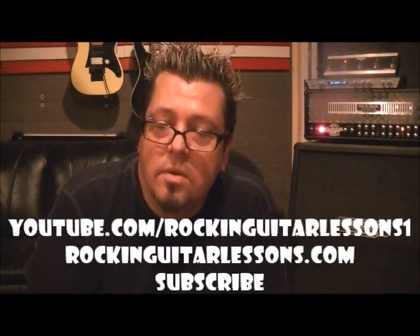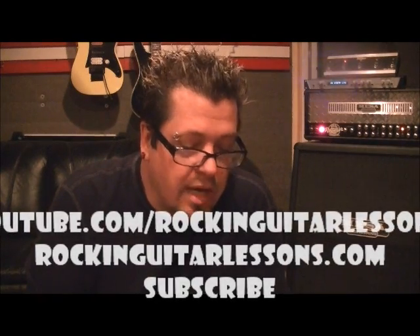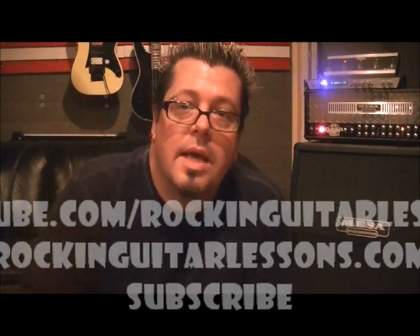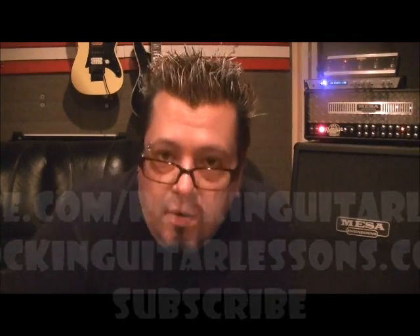Penta means five, but you have a six-note version as well, and this is one of those. Go subscribe — this is Mike Gross at youtube.com/rockandguitarlessons1. Watch my website in June of 2012 at rockandguitarlessons.com. Talk to you soon guys.